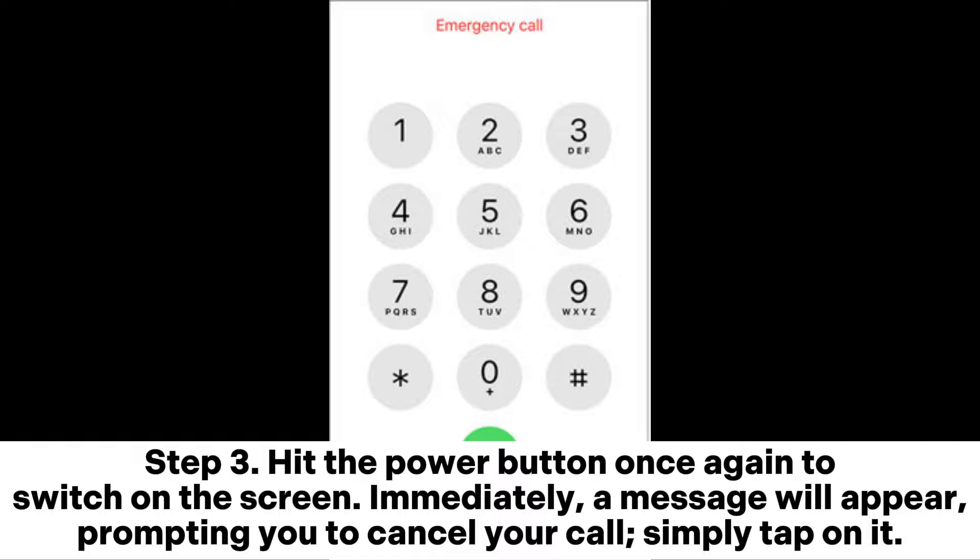Step 3: Hit the power button once again to switch on the screen. Immediately, a message will appear prompting you to cancel your call. Simply tap on it.